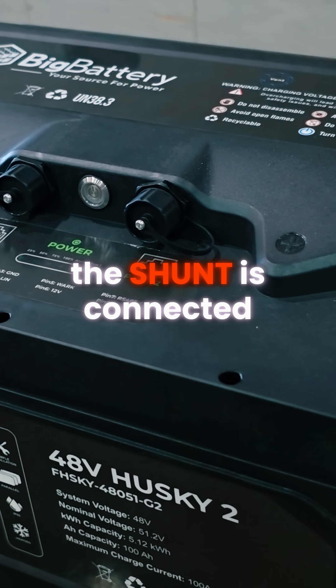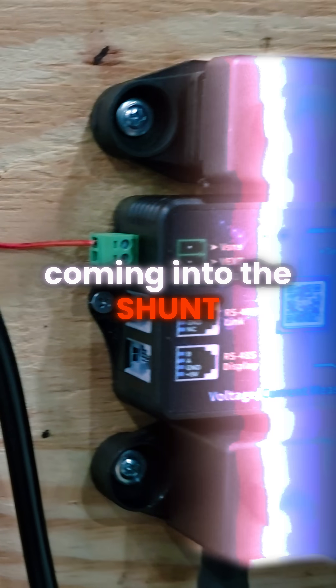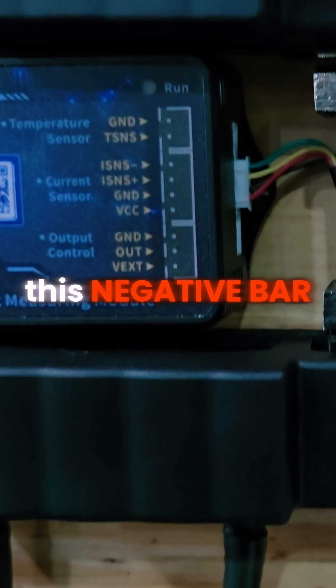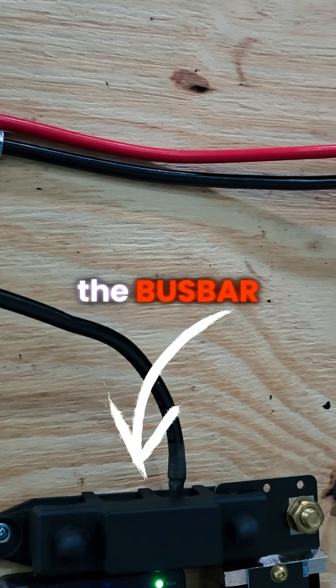The shunt is connected to the positive and the negative cables of the battery. We have a small wire coming right here for the power line coming into the shunt, and then we have that connected into this negative bar right here. We have a ground going to our ground system and a negative coming into the bus bar.